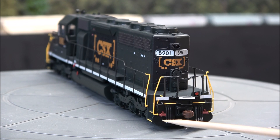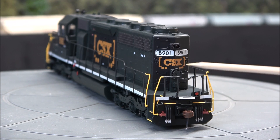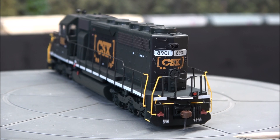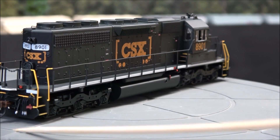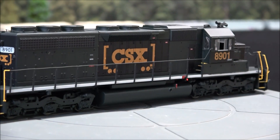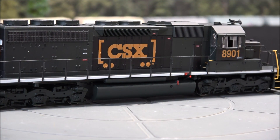Spare knuckle couplers are on the back, along with the MU hose and brake wheels dead center of the back on this one. You do see some variation with different locomotives, as we'll see in a minute on the SD40T-2 — going into the UP differences and variation differences. Not to bore you any more to death with details, that is about it. There are windshield wipers and the windows open and close.